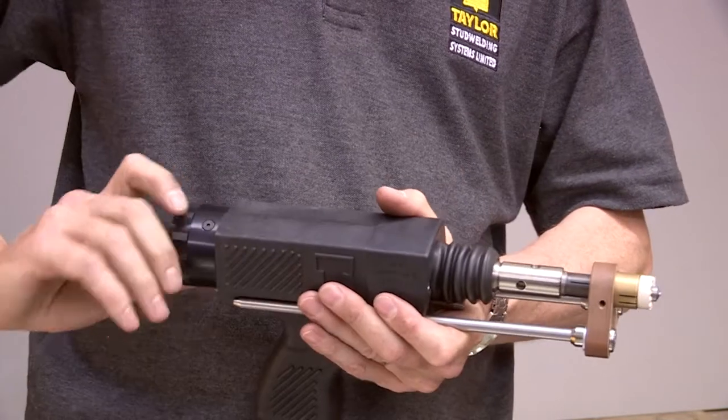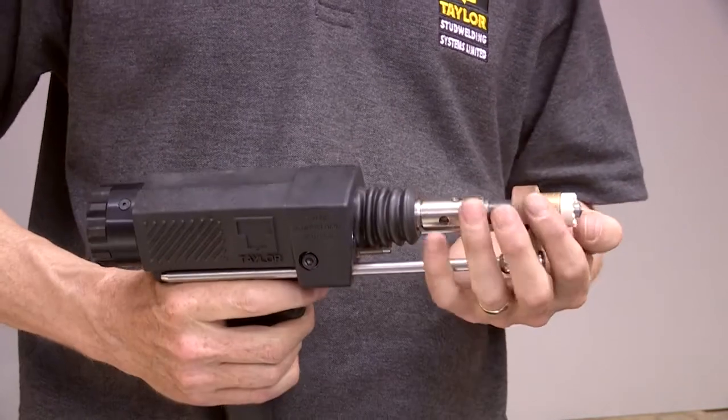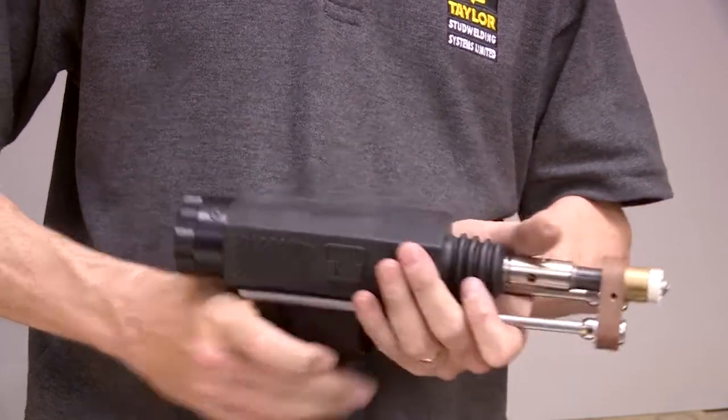Set the lift by turning the adjuster on the rear of the pistol. One click is approximately equal to a quarter of a millimetre of lift.